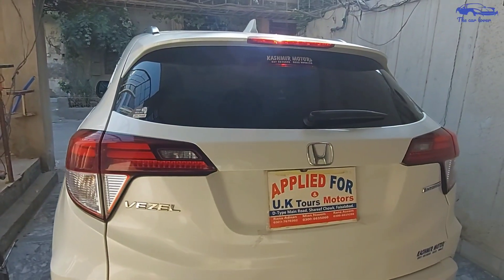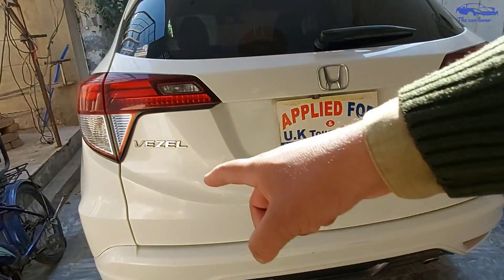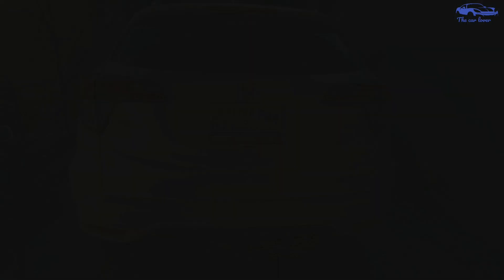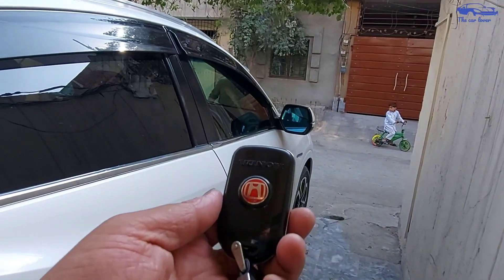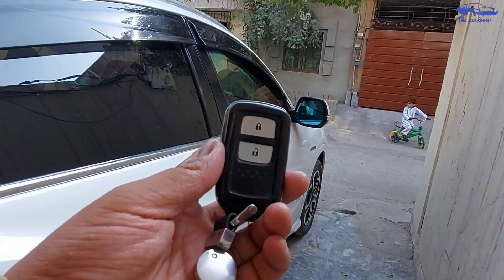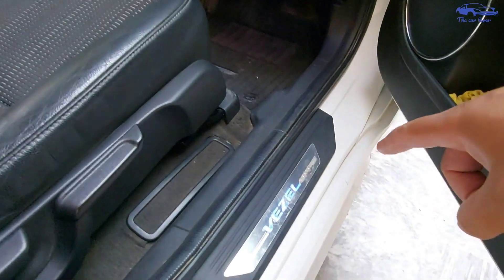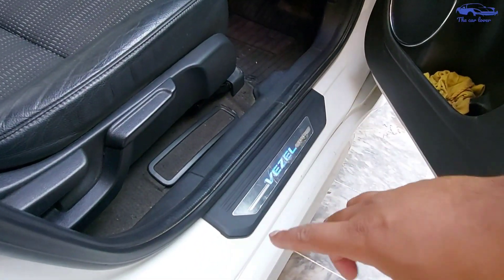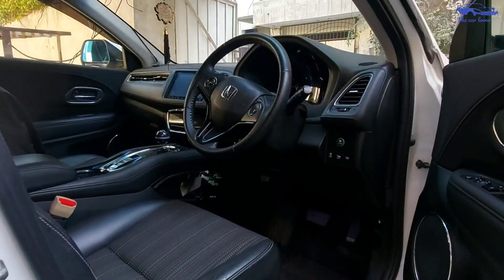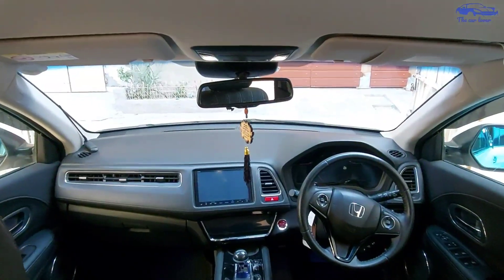Here you can see the back side cuts. You can see the lights on the back side. This is a Honda Vezel — it has black tinted glass. You can see the full back side of the car.